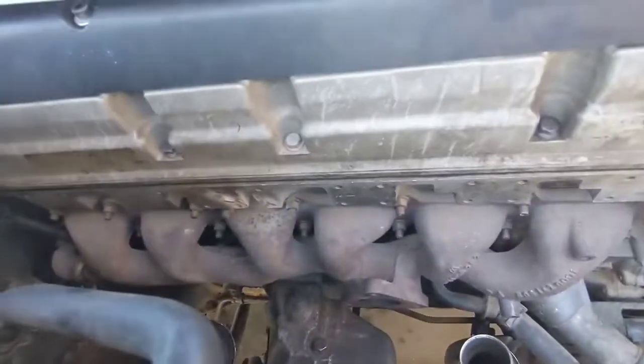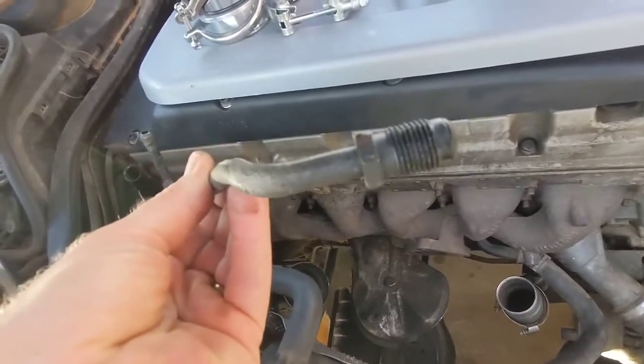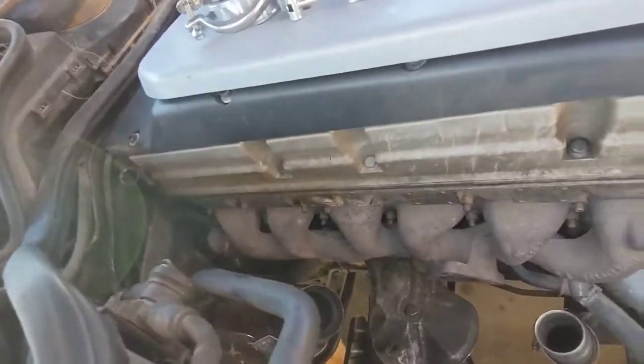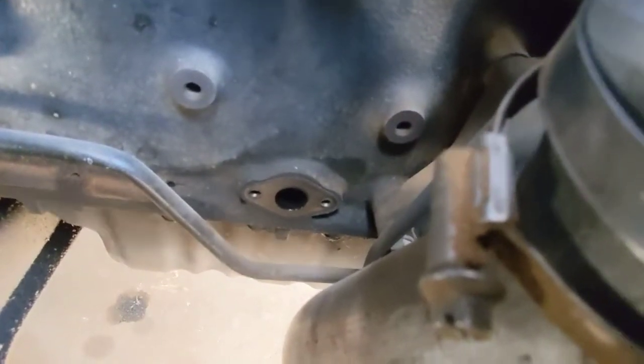Next, while you're already over there, you need to remove the oil feed line, which just has a 17 millimeter on this side and it's right there on the block. You remove that — this is on the top of the turbo. Remove that as well. Next is the drain which is right there, held in place by two allen bolts — I believe they're five millimeter. You'll remove those.